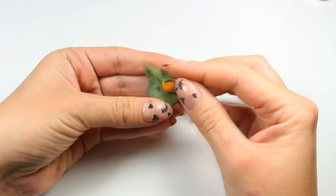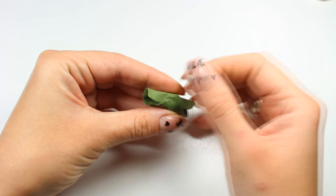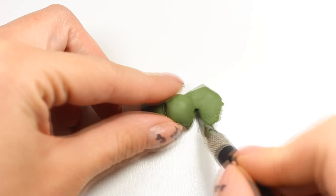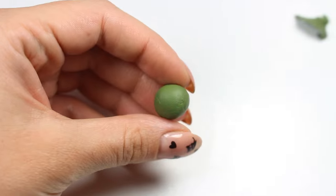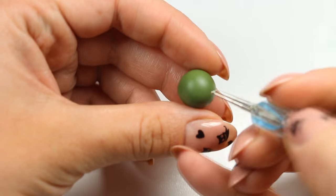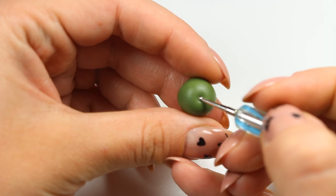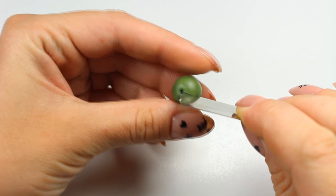Moving on, I'm covering my already prepared orange ball with green clay. Here I'm using my X-Acto knife to cut off any excess, and I'm rolling my ball once again to smooth the surface. I'm going to take my dotting tool now and I'm using it to create a small dimple. Then I'm grabbing my razor and I'm making shallow cut lines all over the ball.